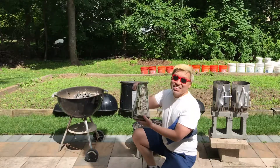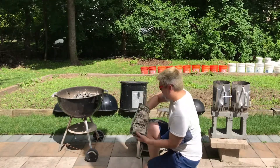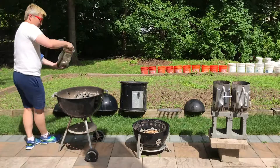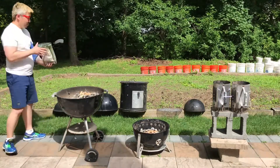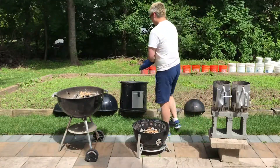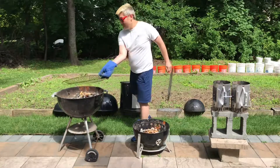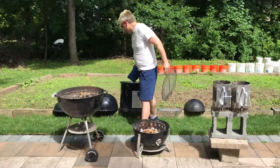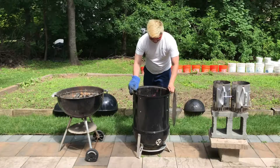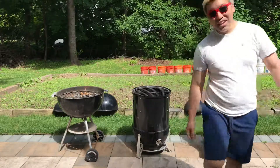I'm adding hickory wood chips instead of the big chunks because I'm doing it hot and fast, so I want the smoke to kind of come out a lot quicker. Alright, let's put the turkeys on.